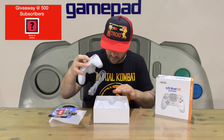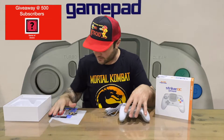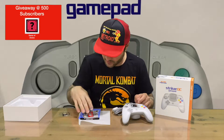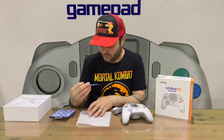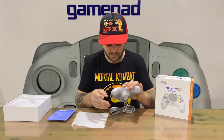So that's everything out of the box, guys. We've got a keyring from Retro Fighters, the quick start instruction manual, a set of stickers, and the final important piece of information is the FAQ.